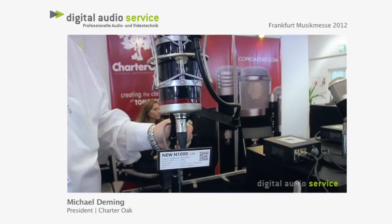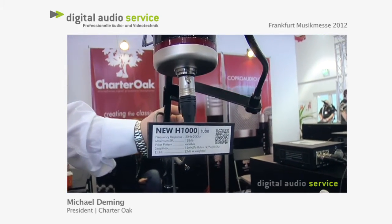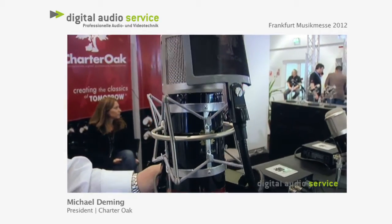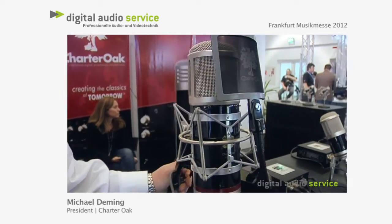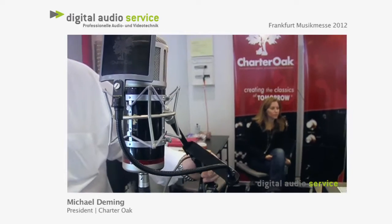We're showing the first new microphone model that we've brought to market in over a year. This is a vacuum tube condenser mic that we call the H1000, and it's designed to appeal to engineers who have a little bit more vintage taste, and it's also designed to be a dedicated vocal microphone.